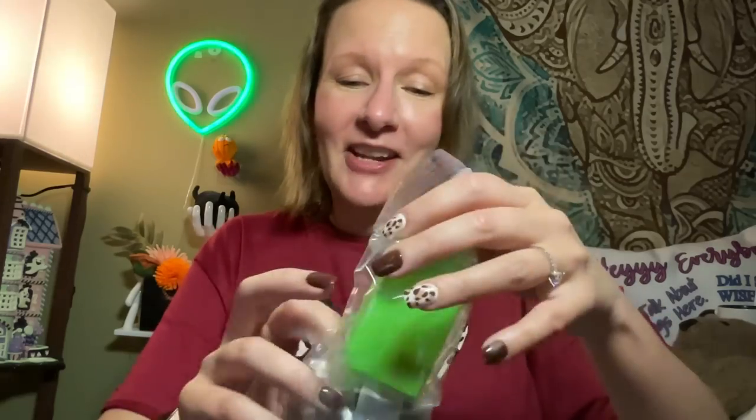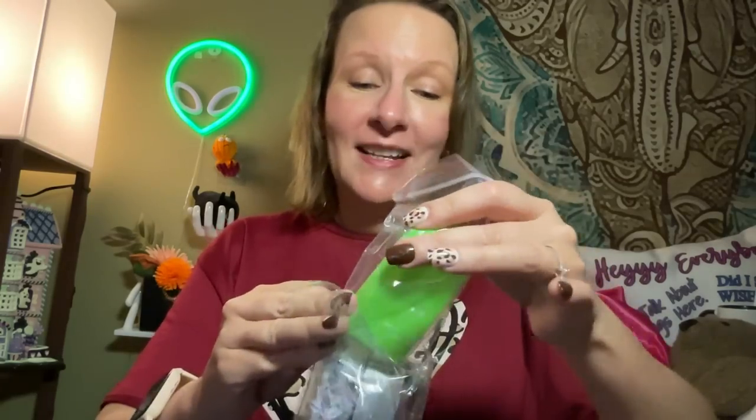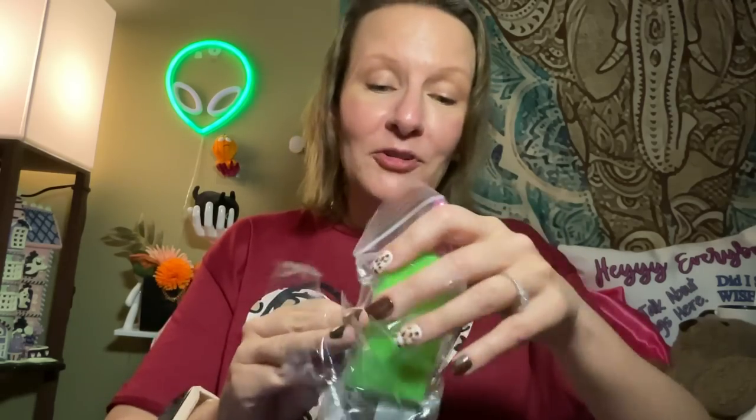Somebody asked if my channel got taken down since they didn't see a video yesterday. I don't know if I'm going to be able to do a video every day now that I can't review replica bags. I had about five replica bags lined up that I'm not going to be reviewing on this channel unfortunately. I'm thinking about trying it on Instagram, but I have a feeling that account would get kicked off too.